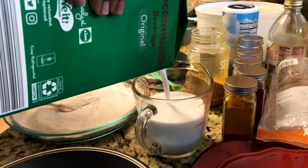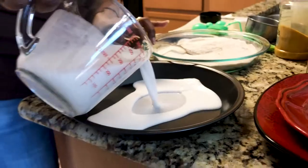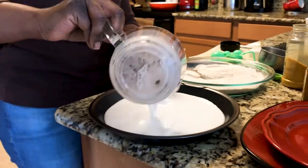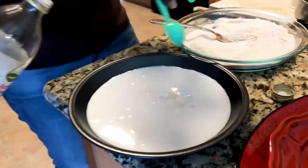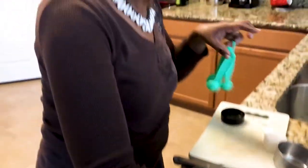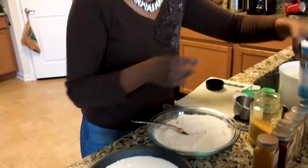I'm gonna put in about a cup and a half of coconut milk, and I'm gonna create a type of buttermilk — half a tablespoon of apple cider vinegar — just to create a little buttermilk background. No more than a quarter of an eighth of a teaspoon in. And that is the wet ingredients.